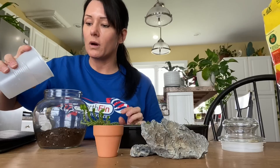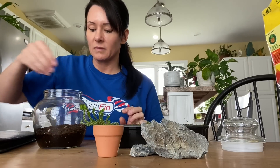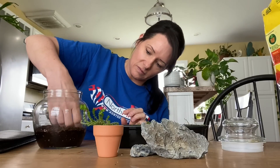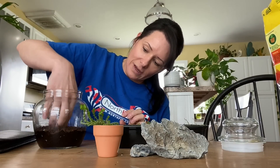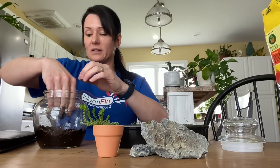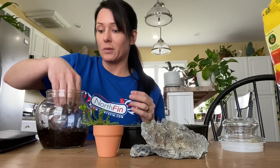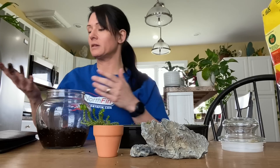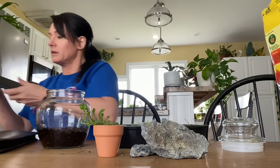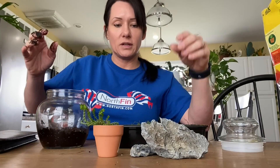I'll add a little water now just to get it nice and wet and hopefully it soaks it up. I have not practiced this scape or anything — it's just something I thought about doing. I'm going to turn my ringer off; it's getting on my nerves.